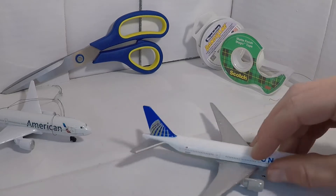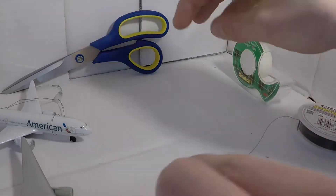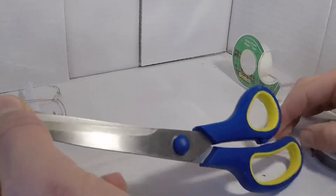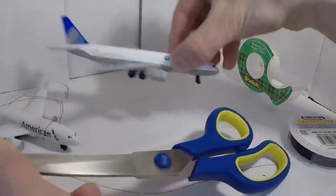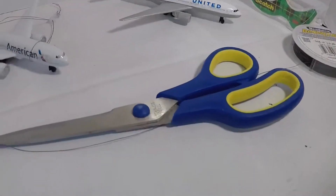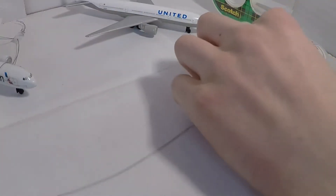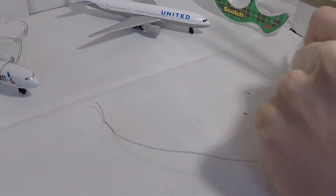To start off, you're going to need to get the right amount of string. To measure, you're going to take your scissors and get roughly from the tip of the scissors to the edge of the scissors over here — that is roughly the amount you are going to need.